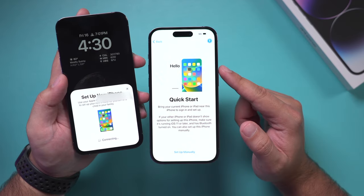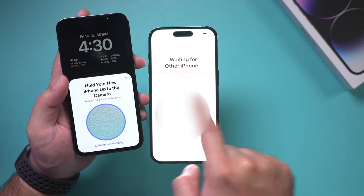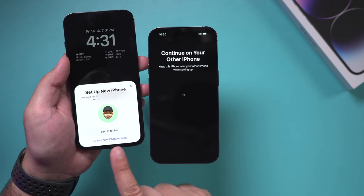I'm going to unlock to continue and hold here while it's connecting. It's going to use the same Apple ID. Next I need to hold this phone over the other phone and scan this little area, and then it should take me to this page. It says 'Set Up for Me.' If you want to set up for a child you could do that, but I'm going to set up for me.